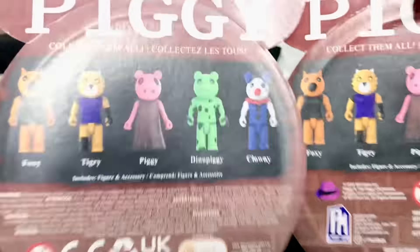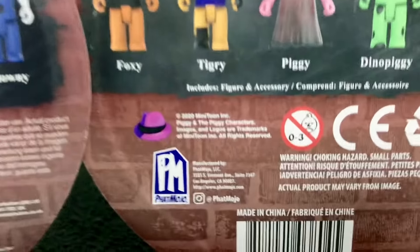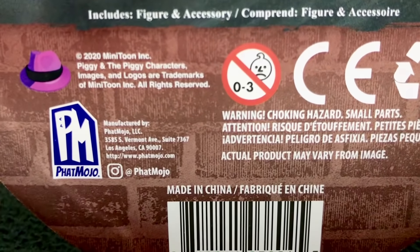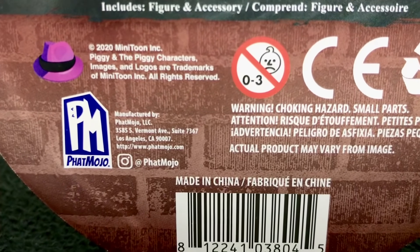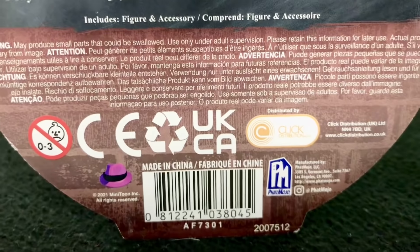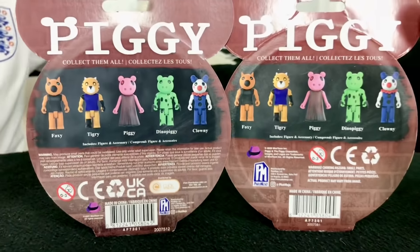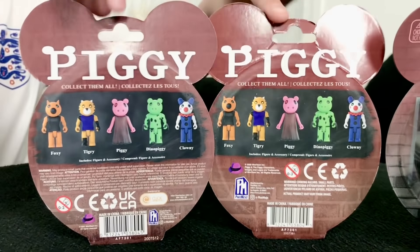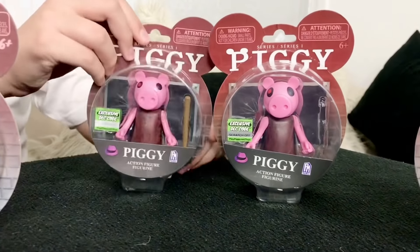There are also differences on the backs of the boxes as well. It may look near enough the same, but if you look down here on both the boxes, you can clearly see a difference. On the old version, all the text is in different places compared to the 2021 version, as there's a load of text about choking hazards from the toy. So now we are going to move away from these Piggies and move on to the Series 2 figures.